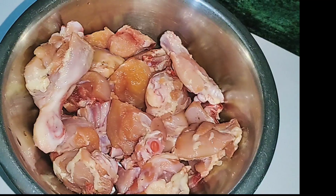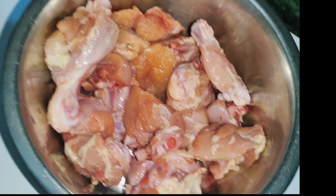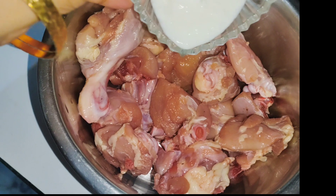Today I am going to make Dilli's famous Tashla Chicken, also known as Aslam Butter Chicken. I had chicken for about 200g and I wanted to try it.